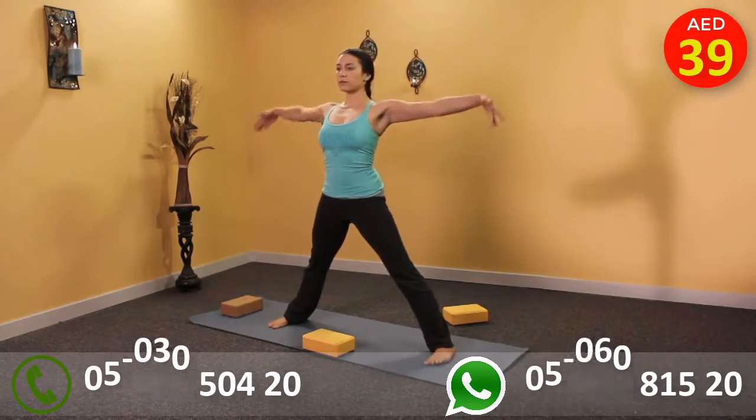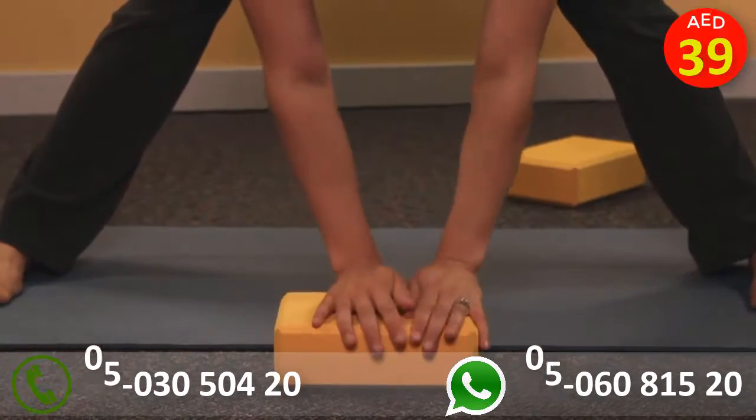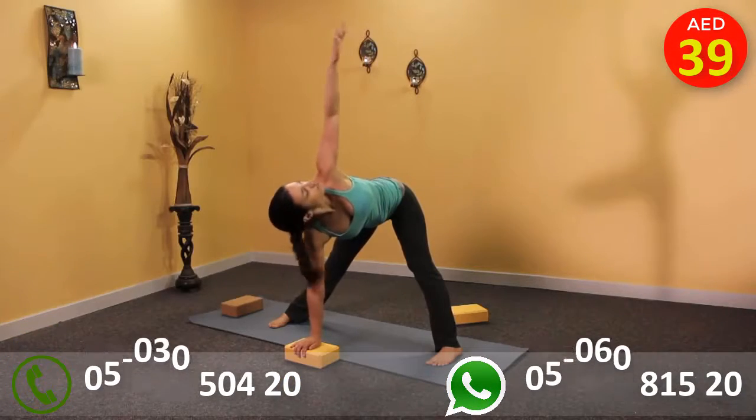A block can also offer the body something to reach to if bringing the hands or feet all the way to the mat is uncomfortable or brings the body out of alignment.